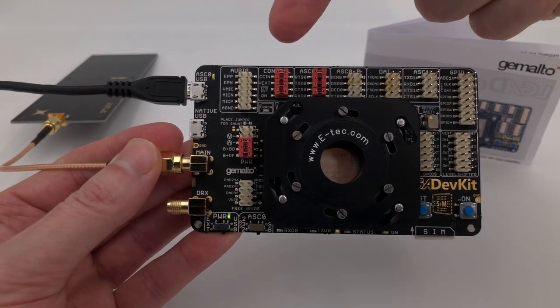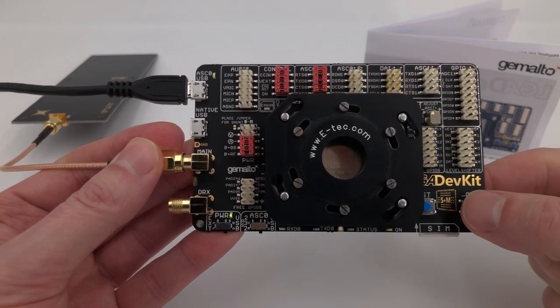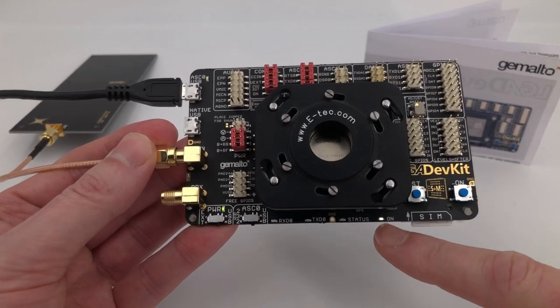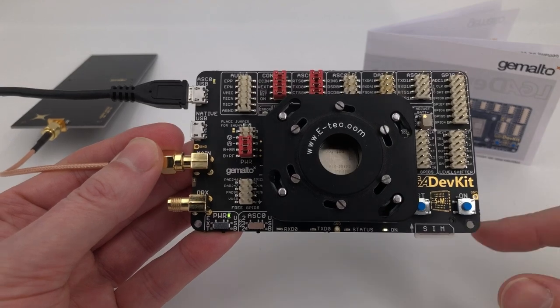We can see the dev kit now has power, which is great. There's no error light coming on, which is great. When we press that button the module comes on — we now have the module started and booting, and that's it.